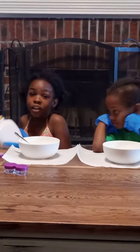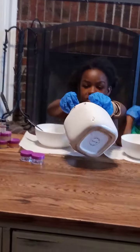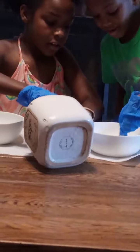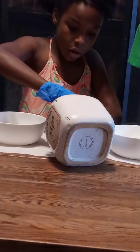First we are going to need some sugar. We're going to get our sugar and put it in both of our bowls, so we're just going to get a scoop of sugar. A little more — it's okay. And we're going to dump our sugar in our bowls.